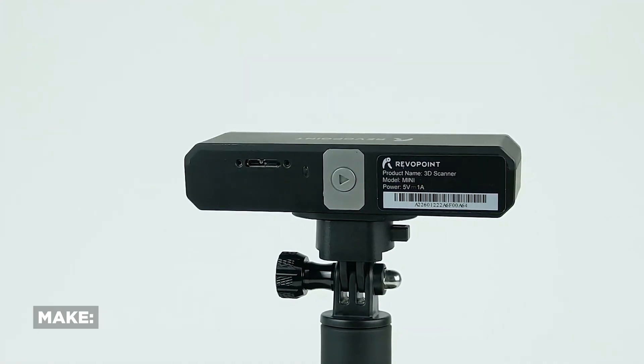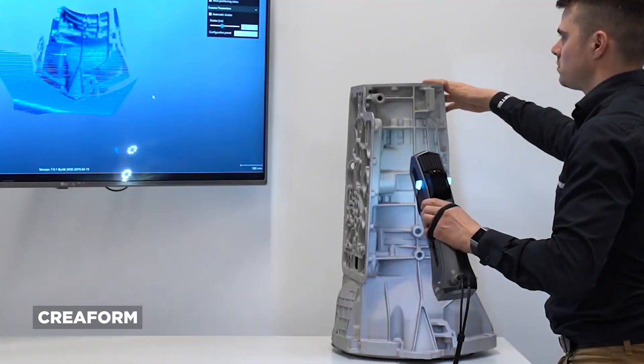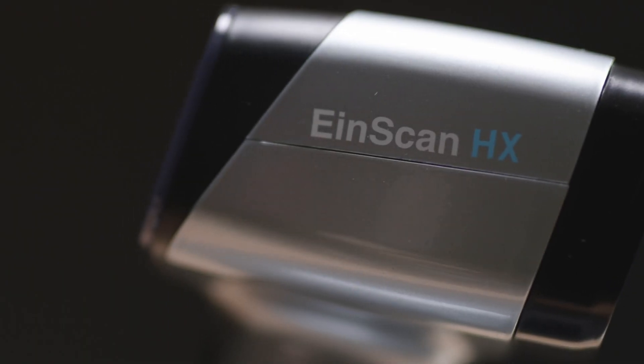Today we're talking about 3D scanning and some solutions for the problems it already has. It's everywhere now — there's a lot of affordable scanners on the market, and some very expensive scanners on the market — and they still, most of them, all inherently have a problem, and that is the technology itself.